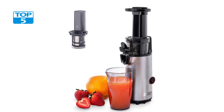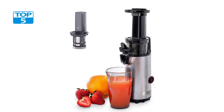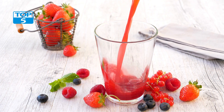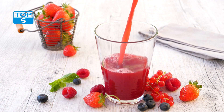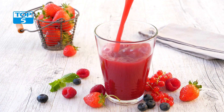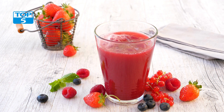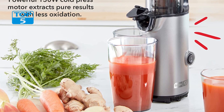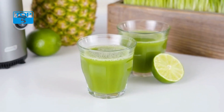One of the standout features of the Dash Deluxe Compact Masticating Slow Juicer is its masticating technology. Unlike traditional juicers that use blades to extract juice, this juicer uses a slow grinding motion to extract juice from produce. This method is much gentler on the produce and helps preserve its natural nutrients and enzymes. Additionally, because the juice is extracted slowly, there is less oxidation and foaming, resulting in a smoother and more flavorful juice.